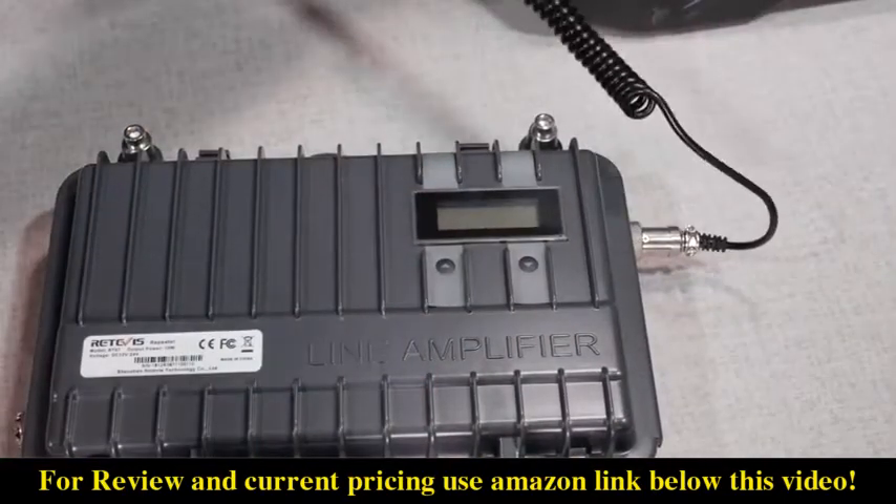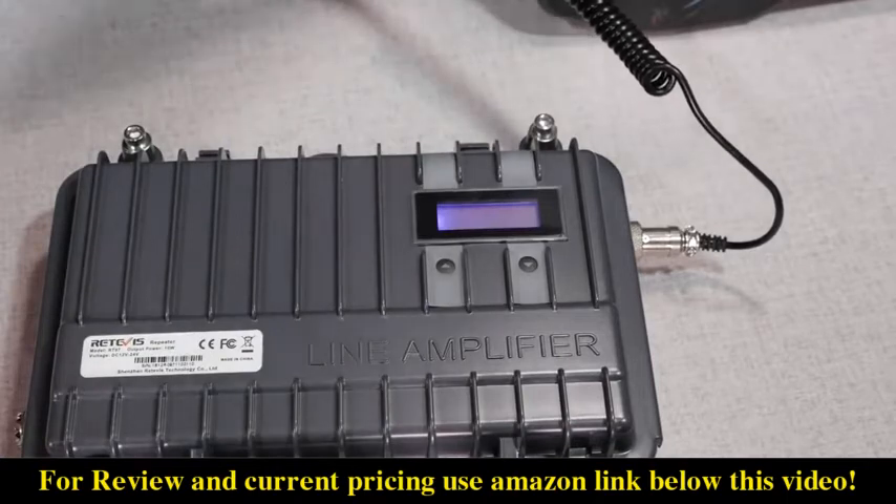There's no power switch, so the unit turns on when the power cord is attached to a power source.